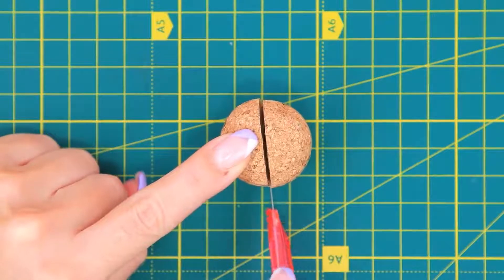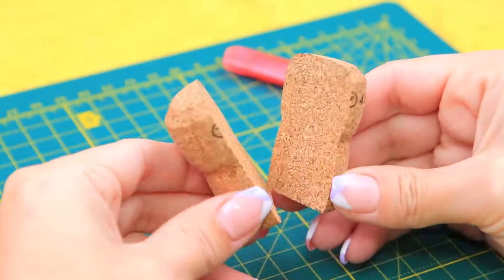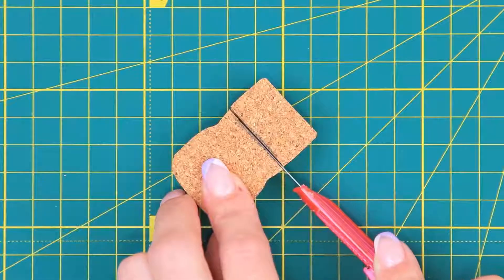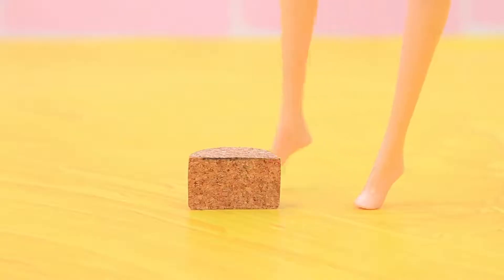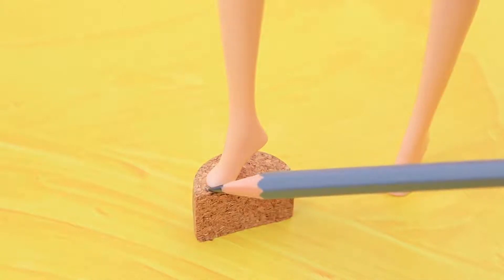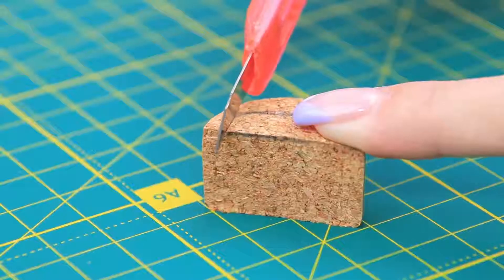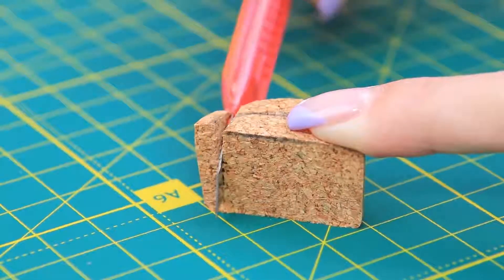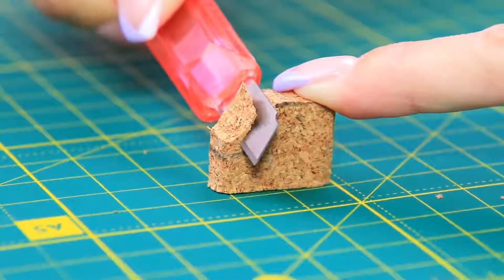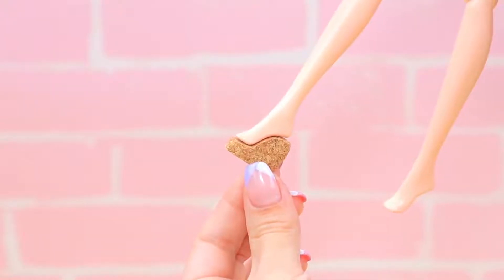Cut the cork vertically with a utility knife. Put on a doll foot and mark the size of the wedge on the cork. Cut off a piece, try it on again, and trace the width of the foot on the cork. Cut off the excess cork and copy the curve. A perfect shoe sole is done!